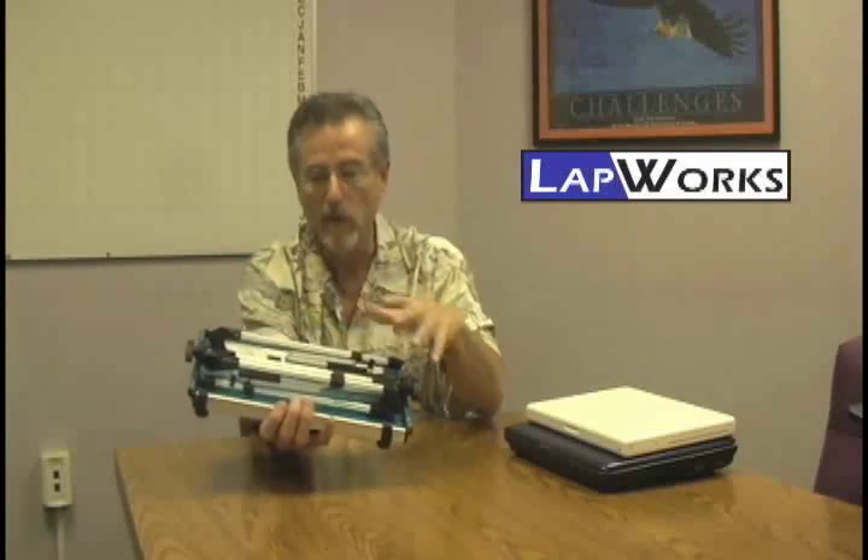Let me demonstrate how this works. You'll see that there's a series of legs. First, there's a flat panel that the notebook sits on. Then there is a series of legs in the back that are folded up and compressed.